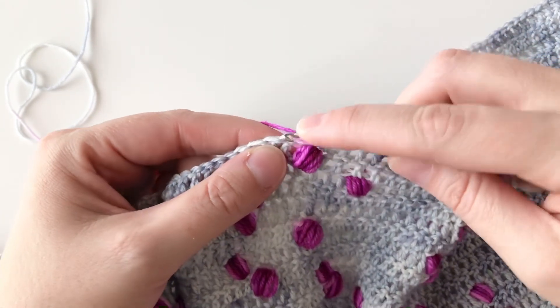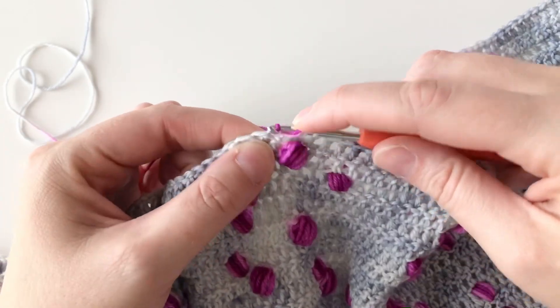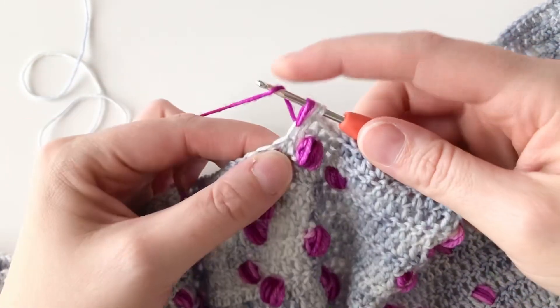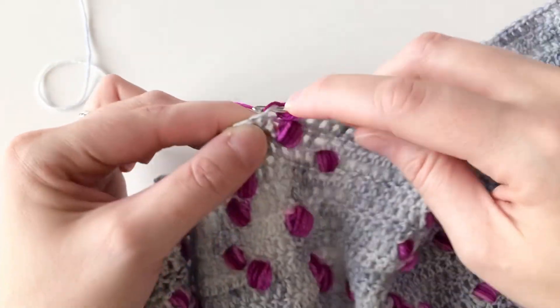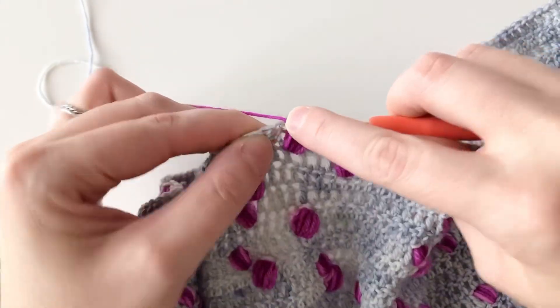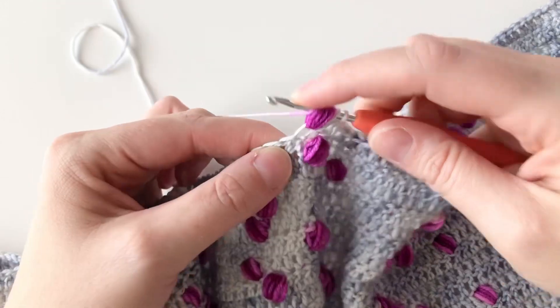Yarn over, insert my hook into the same stitch, and draw up a loop. Yarn over, insert, draw up a loop. And I'll keep doing that as many times as it takes to use up my accent color.